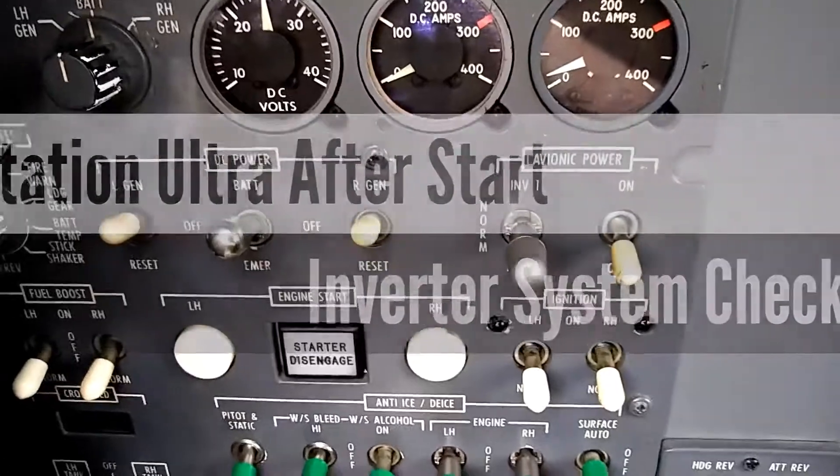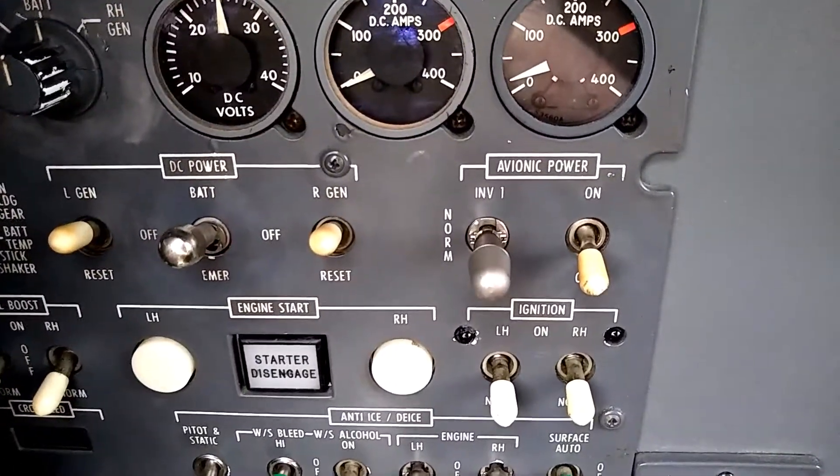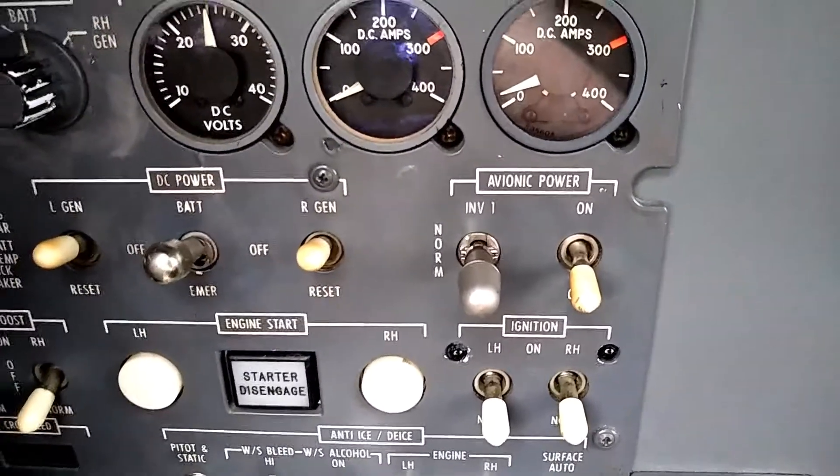This is an example of a Citation Ultra which is equipped with the most common inverter system in the Ultra aircraft.